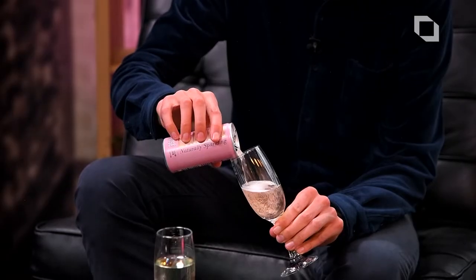What about the color? It looks like quite a nice blush color, which I do like in my wine. I don't like a really bright pink rosé. Let me try a bit.